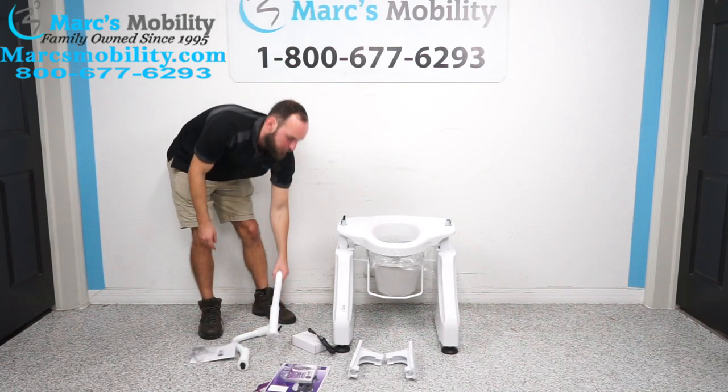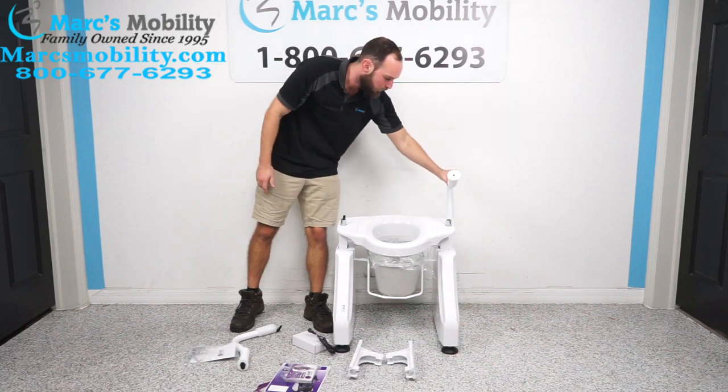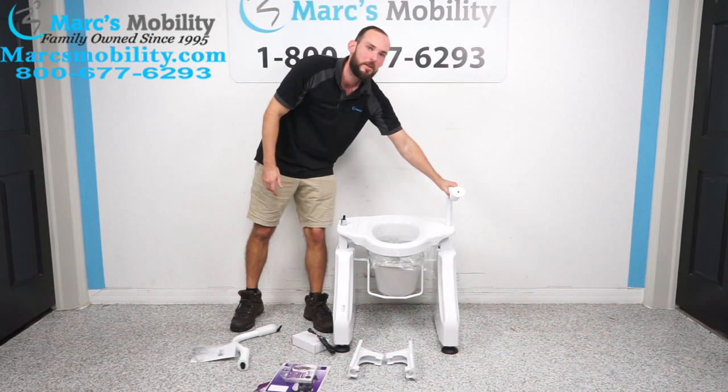To start, I'm going to start with the arms. I'm going to take the left arm — this is the one without the switch — and it just falls into this post, just like that.